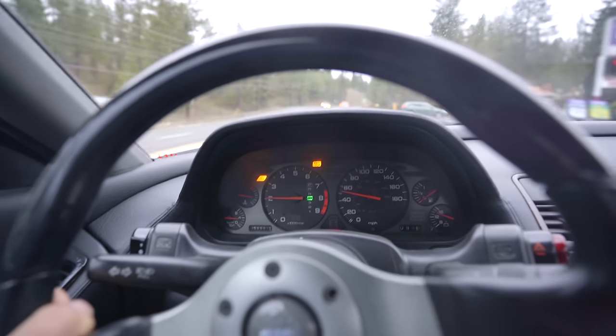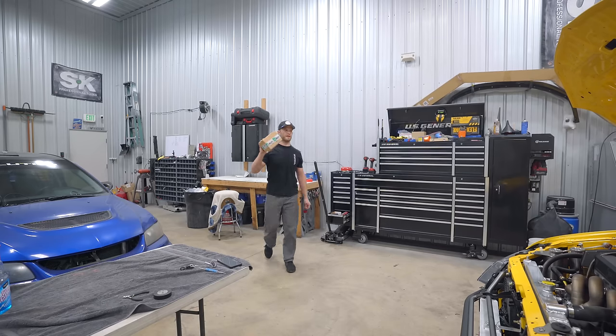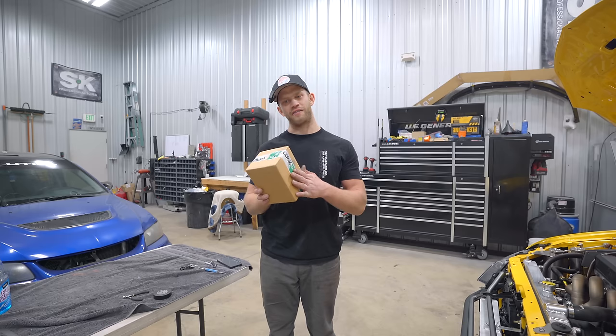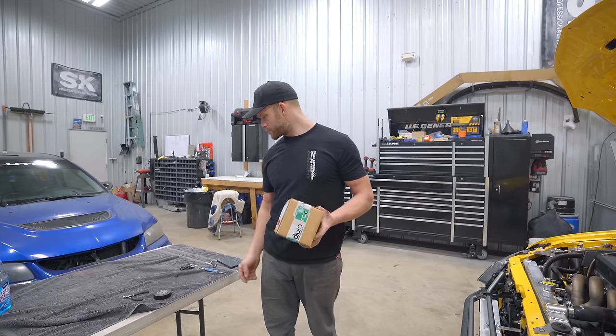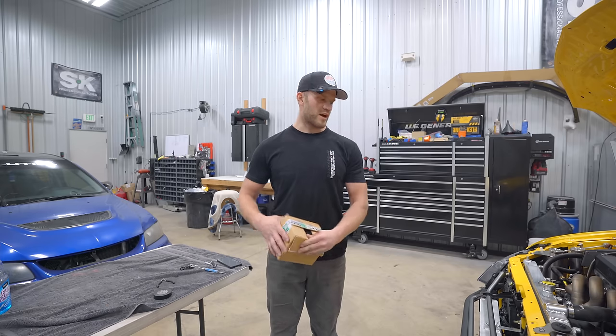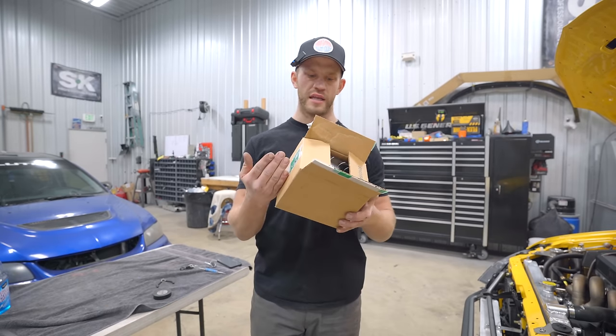Check engine light just came on. So today we started off with the oil leak, ABS light came on mid-pull, check engine light comes on. In need of some maintenance, my friends. The package I've been waiting on to finally finish up the engine bay and the fuel system arrived. Big shout out to my guys over at Radium - they were out of stock on these regulators for a while, but they got them back in stock.